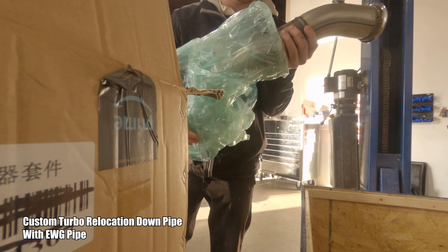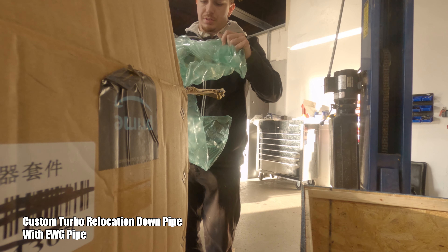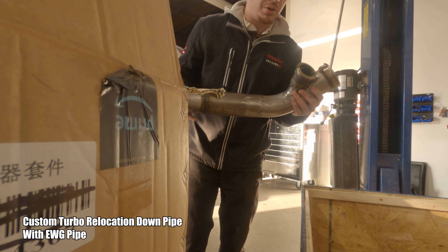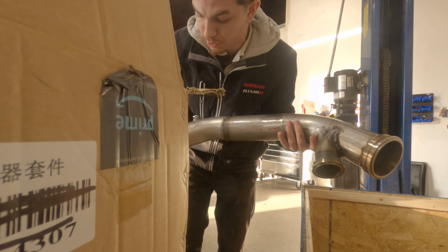As you can see, we got the down pipe, and this is going to go ahead and connect to the stock down pipe — well, my CM down pipe that I have already.